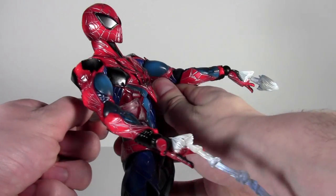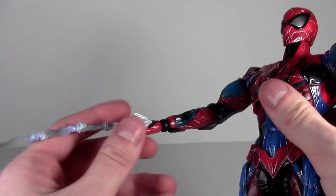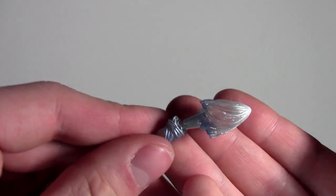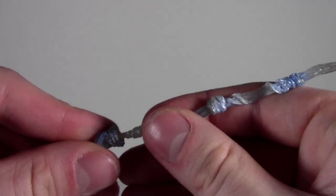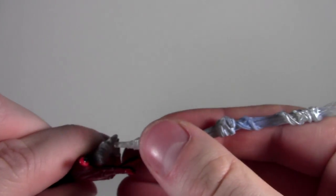Let's take him off the stand and go over the accessories, which are pretty great. We have webbing that you can attach stuff to at the end — these didn't really fit either and I had to work them in a little bit. We have the webbing which you can put in and out, and you can swap it with webbing at the end or even longer webbing for an extra-long piece. They just plug in with the little spurt coming out, and then you can attach a glob or this web piece. I have one glob coming out as if he just fired his web.